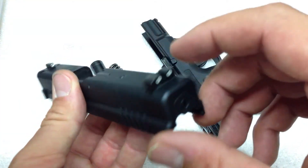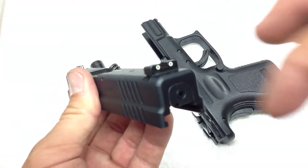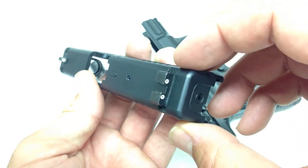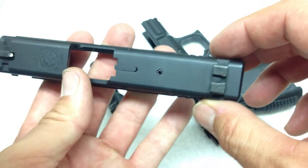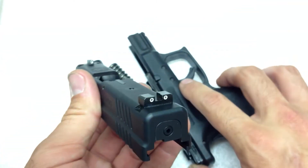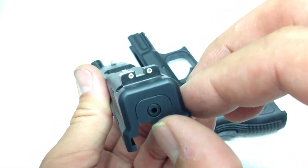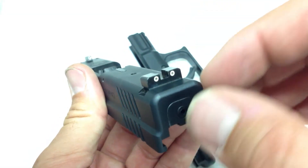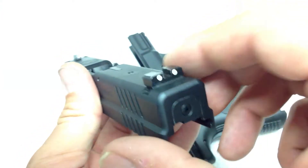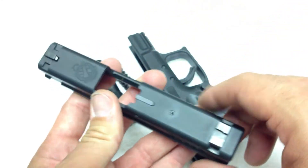I'm going to get to the sights real fast. These are factory Springfield XD sights. I will tell you right now that if you want to change them yourself, good luck — they're machine pressed in from the factory. If I wanted to sell this gun, I could probably sell it for a premium because anybody looking at buying a gun without night sights would have to pay a gunsmith to put sights in, because it's damn near impossible to drift these sights out yourself.